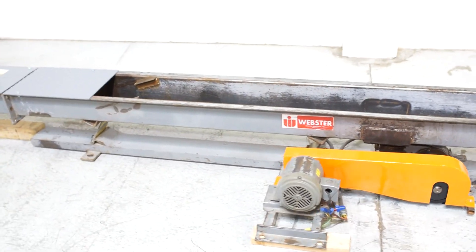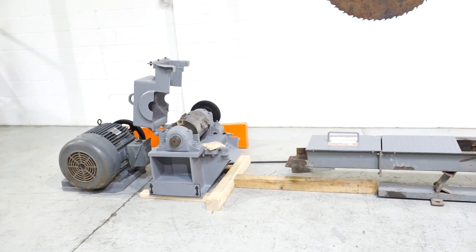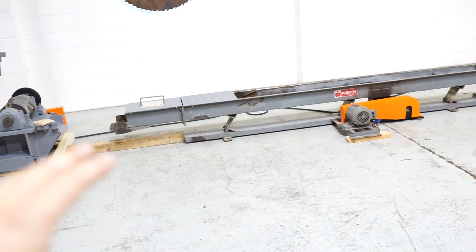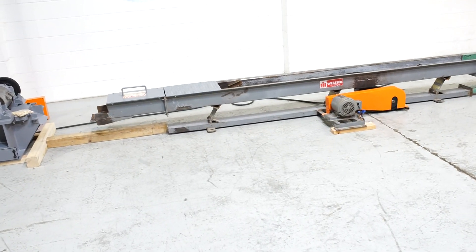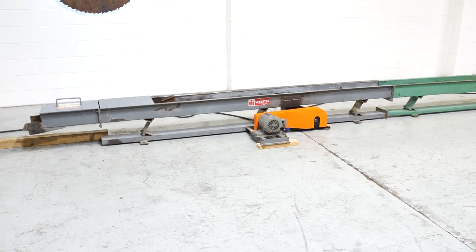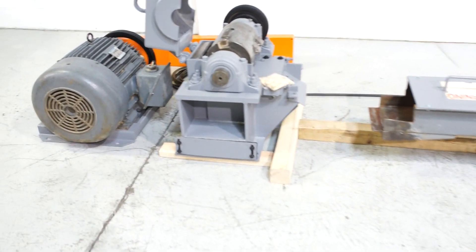We are going to turn on the vibratory in-feed and that motor. You're not going to hear the motor start, so we'll show you that the flywheel is spinning in a minute. We're going to only briefly turn on the Weber — it's meant to be bolted down and it will move since it isn't bolted down, so we're just going to briefly turn it on to show you that it does work. And again, that motor is functioning.